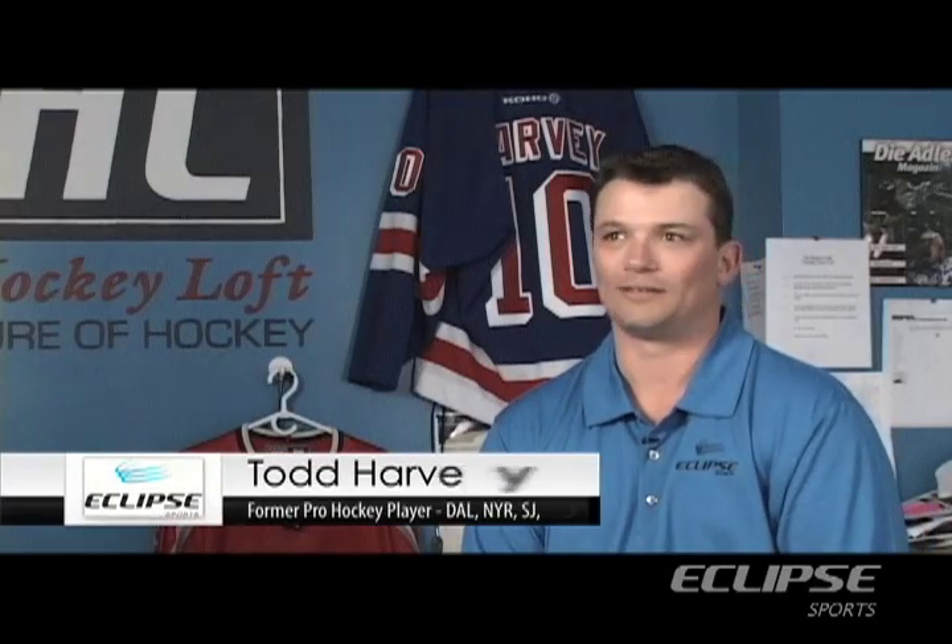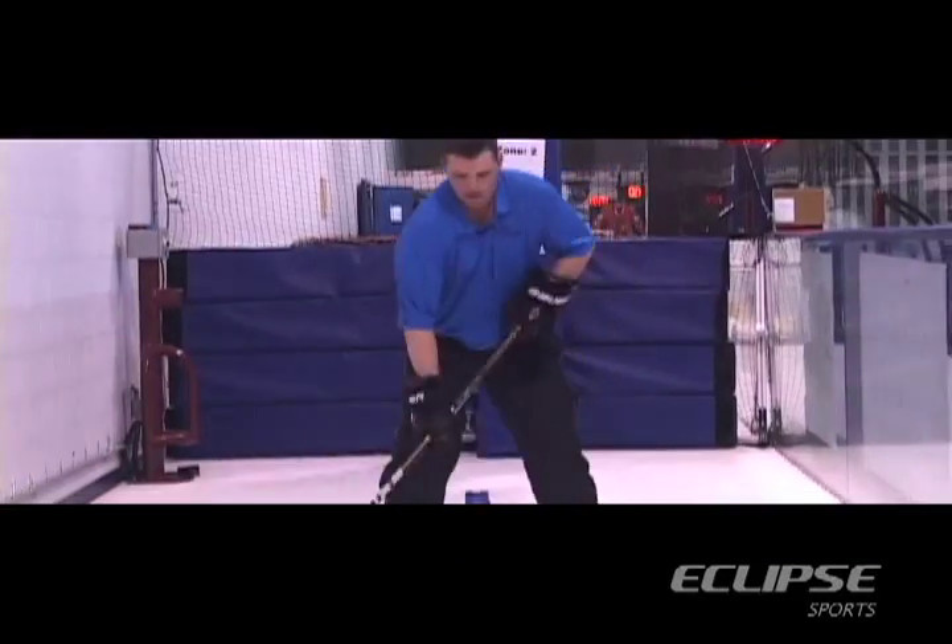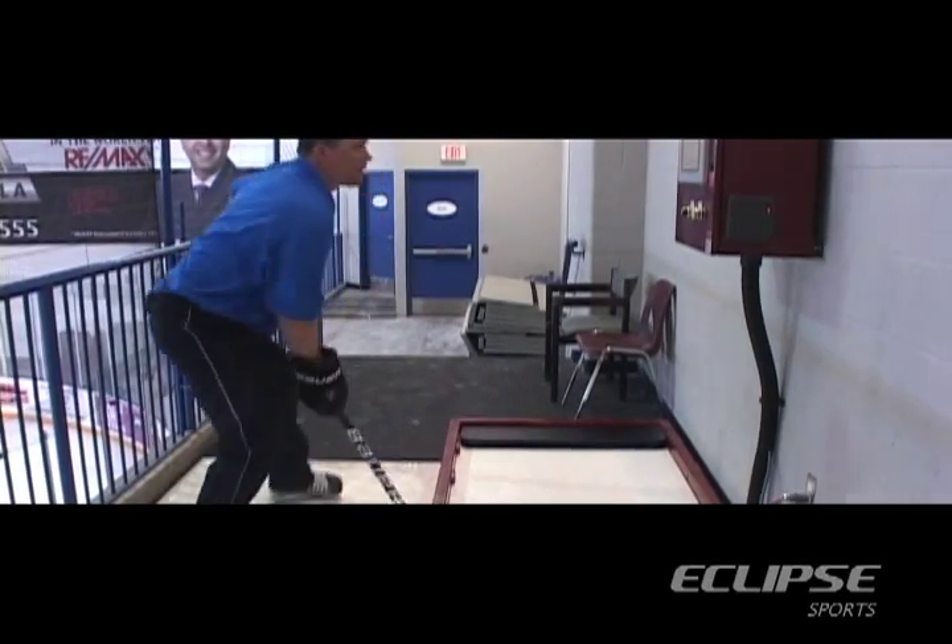Nobody likes to stick handle — it's too much work, it's boring. So at Eclipse Sports, we have the coast-to-coast zone and we have the hands of lightning.